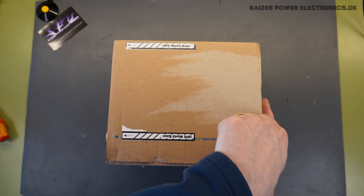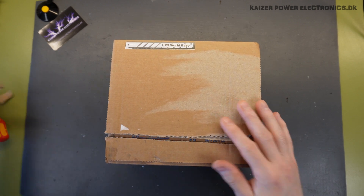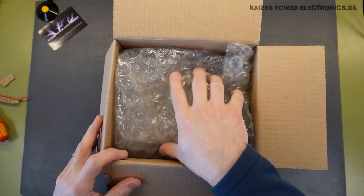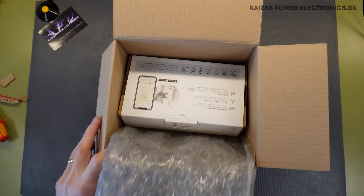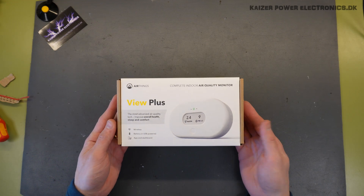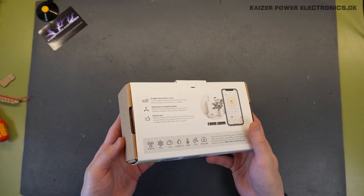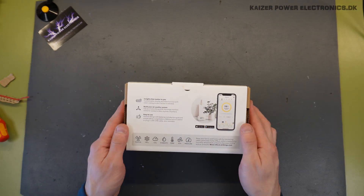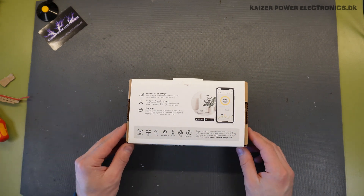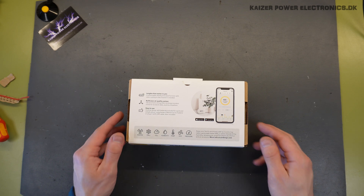Let us get it unboxed. Also nice bubble wrap here. The AirThings View Plus, which has a very nice feel to it. Clearly focused on using packaging that is easy to recycle and also minimal. It can do radon, PM2.5, CO2, humidity, temperature,